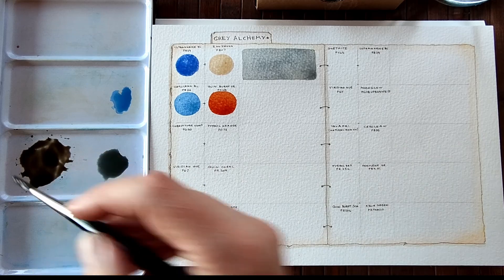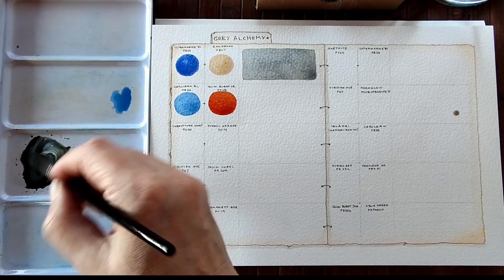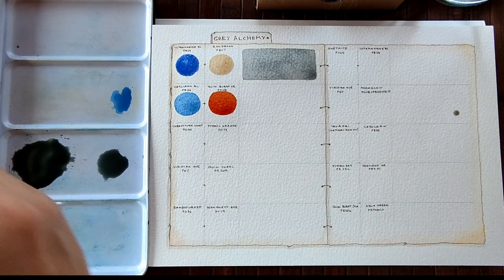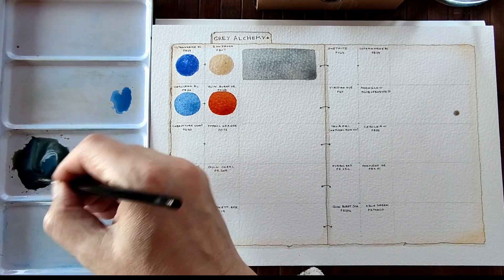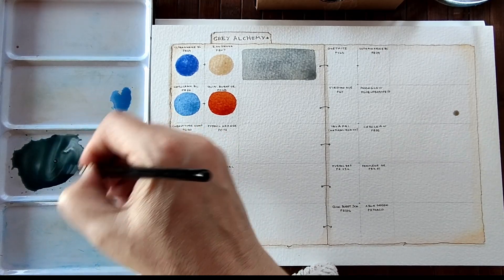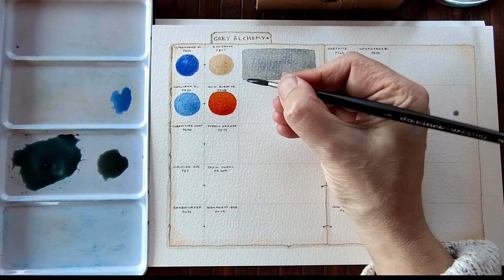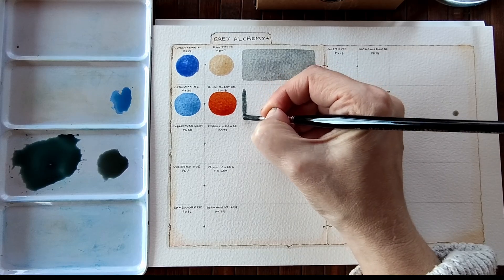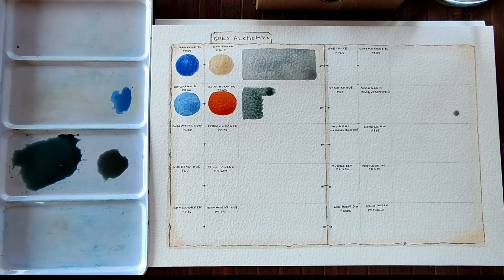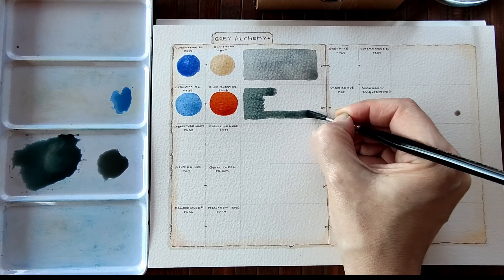We go with the brown — we're going to need more blue. And a little bit more blue. That's too much blue, I think. Give it a good mix. It's a nice grey, though. I'm going to go with it. Oh, that is a nice grey — it's a little bit leaning towards blue, but that's fine. Add a bit more water.